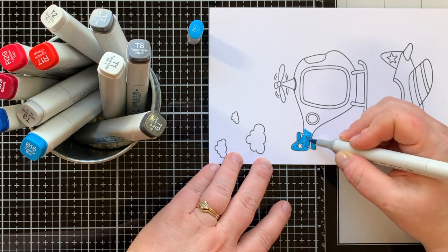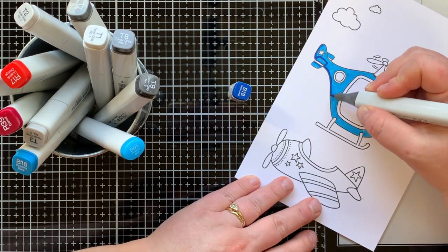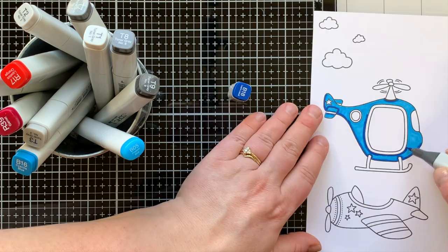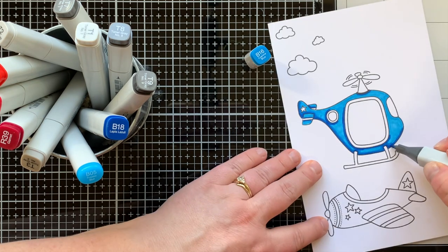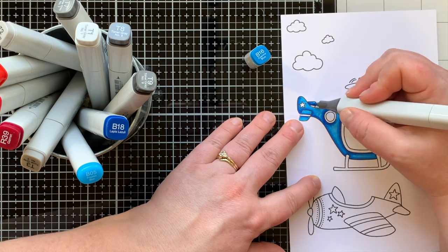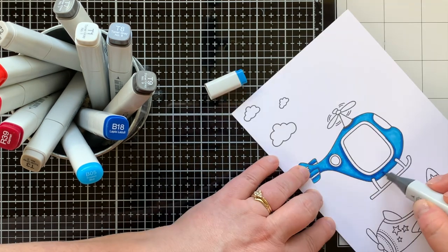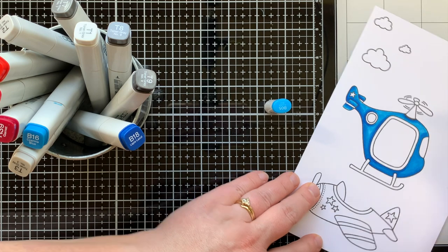Here I'm coloring the helicopter. Today's helicopter will be blue, so I started with my lightest color, BG05, and colored the entire helicopter. Then I colored in the shadows with B18, my darkest marker, adding it in the areas I want shadow. I blend out that shadow with my midtone marker, B16, going over it a second time to bring the color out a little farther.